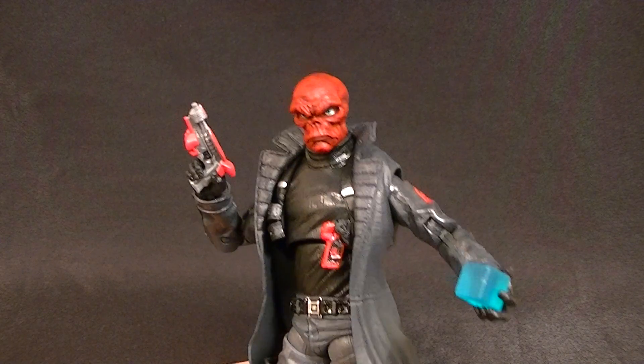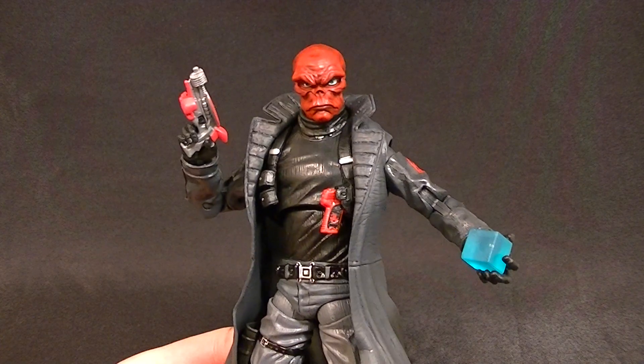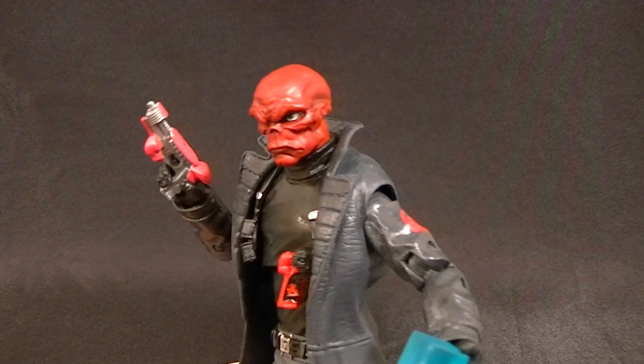Hey, how's it going guys? This is Anthony from Anthony's Customs, and for this review we are looking at the new Red Skull figure.